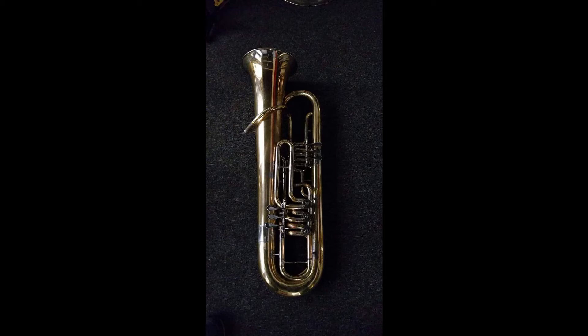We have a question from a tubist in Sweden. Hey, guys up there in Stockholm. Our colleague in Sweden is a professional tuba player who would like to order a new tuba. His question is: should I order the tuba in raw brass, lacquered, or silver plated? And most people follow this up with: what's the effect on the sound, the response, everything?